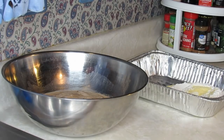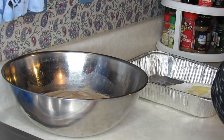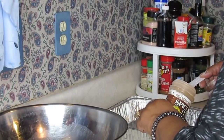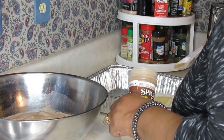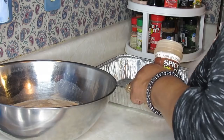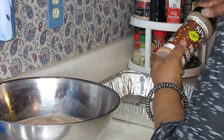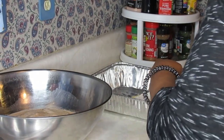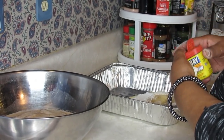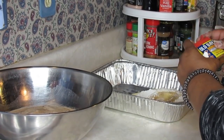I'm mixing this meal up so y'all can see what I'm doing. A person asked me because she was having trouble with her coatings staying on. I'm putting about two teaspoons of the fish seasoning in. It's got salt in it already, so I'm only adding about a half teaspoon of additional salt. Then I'm going to sprinkle just a small amount — about an eighth of a teaspoon — of Old Bay.